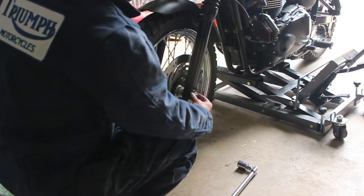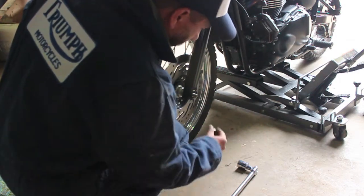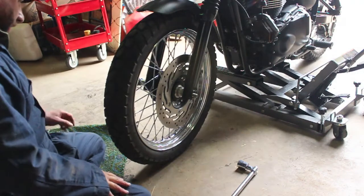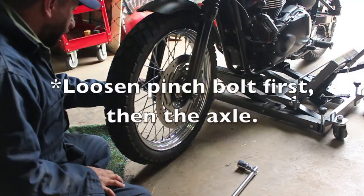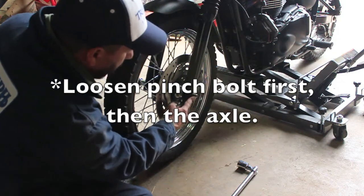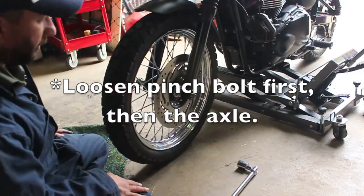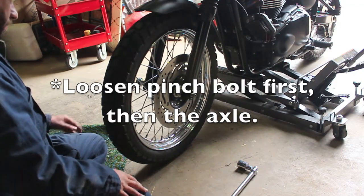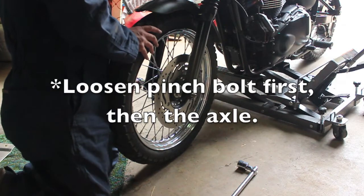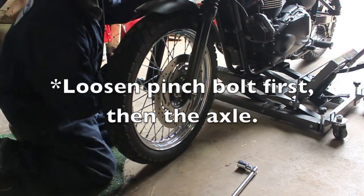You can see that there's a washer that comes on this side, so remember to put that back on when you reassemble. Once you loosen this one it'll unscrew from here and come all the way through, and then you've got to support the tire while you're pulling it out. I'm going to loosen this first before I jack it all the way up.